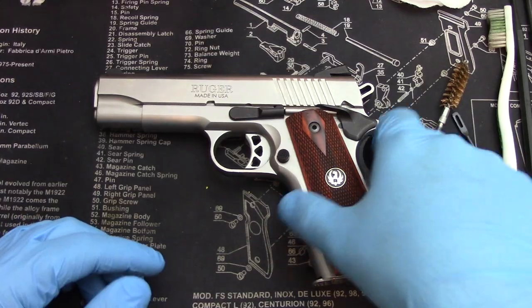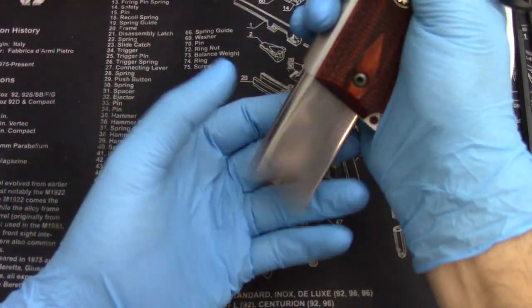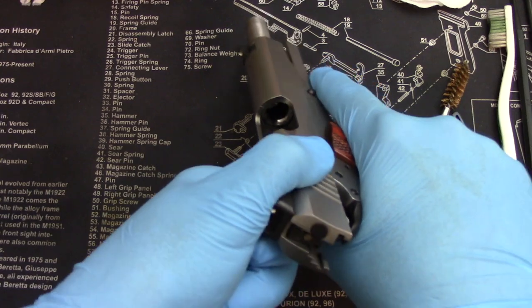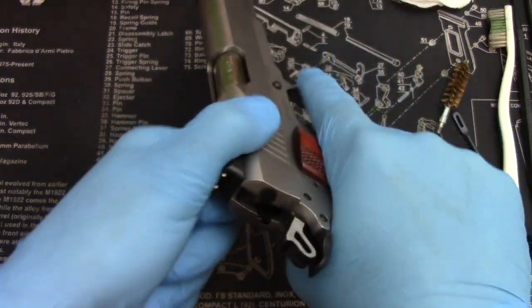Now you know what you need to get this job done. First step — with cleaning any firearm — the first step is to make sure she's empty. Take out the mag. Go ahead and check the chamber, make sure nothing's in there, nothing in the magazine area.